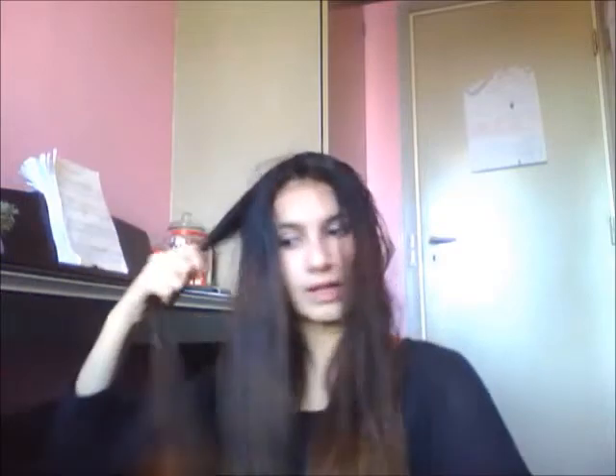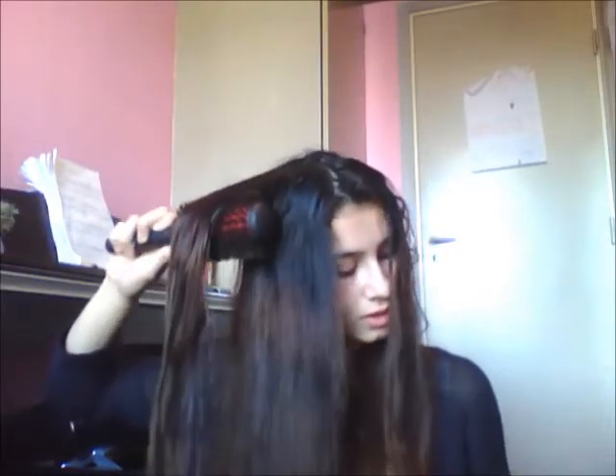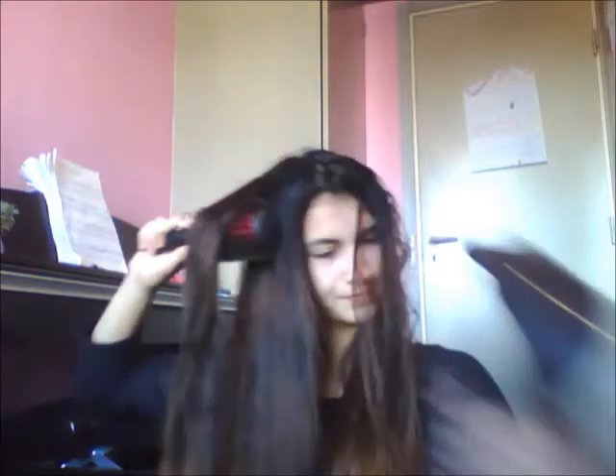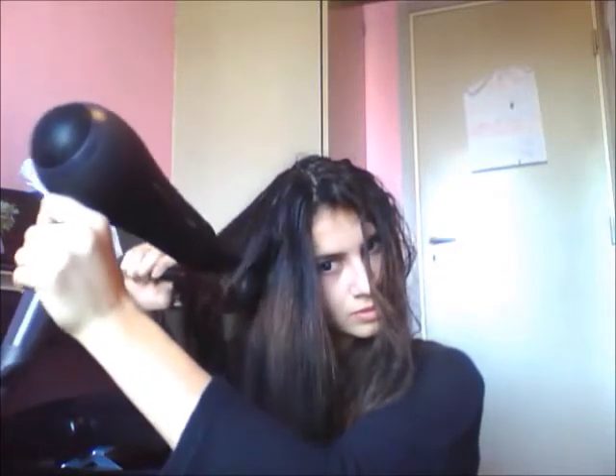That's kind of it, that's kind of what I do. I had heat protector in when I did the other sections too. And that was this side. It's not 100% dry, but it's dry enough to let the air dry the last 10% and then straighten it. I only do this if I want to straighten it, because I normally have curly hair.